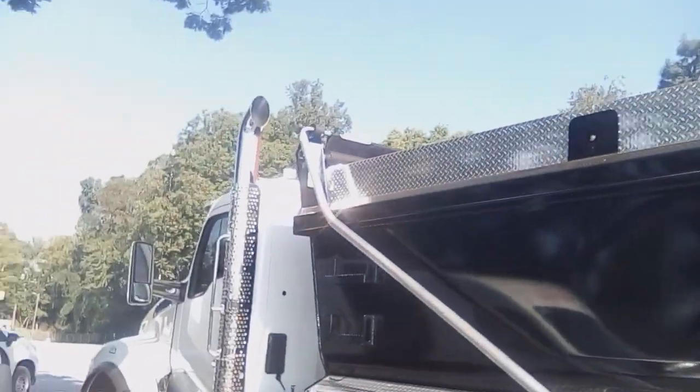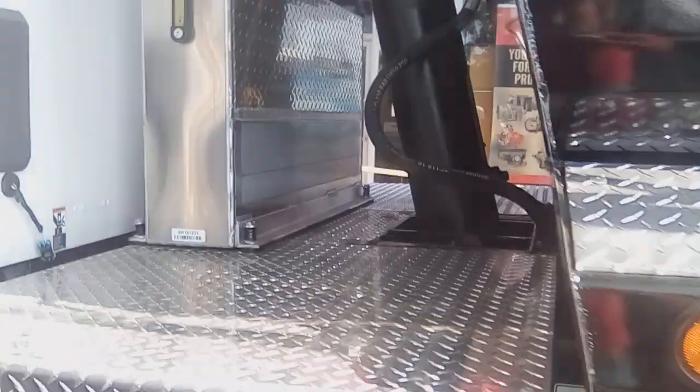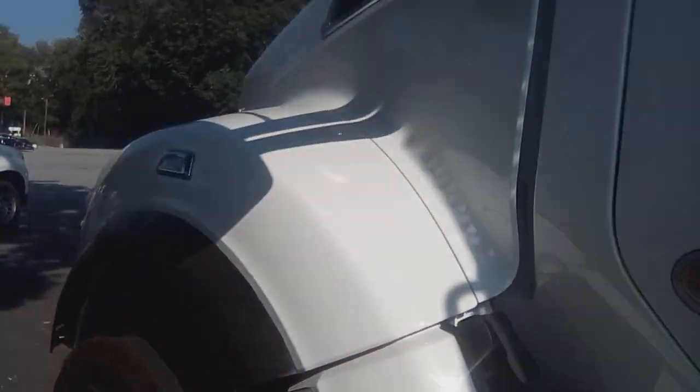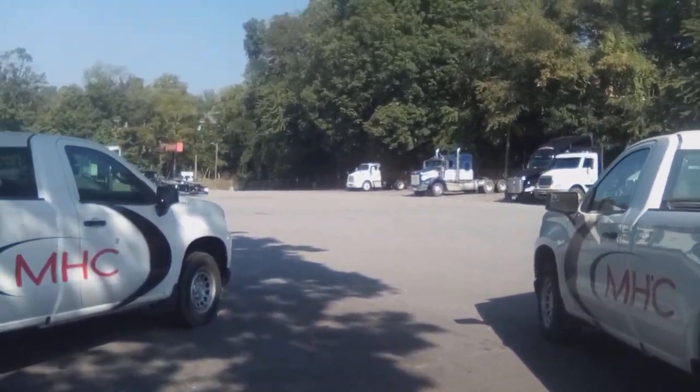This Kenworth with a road force bed on it — holy freaking moly — two lift axles. Look at those exhausts. Damn, that's a nice looking truck. Talk about diamond plate, holy freaking moly.